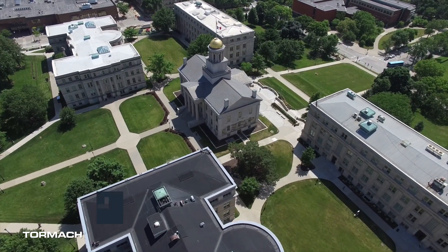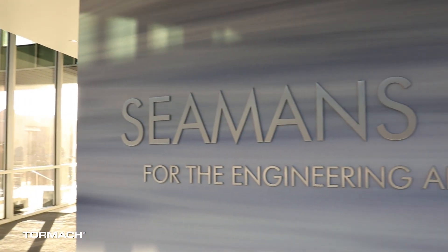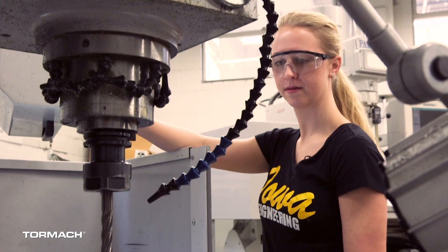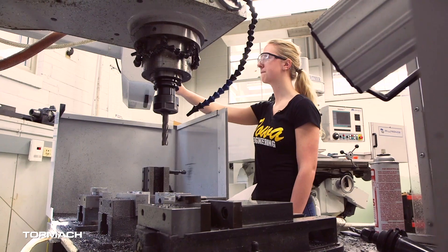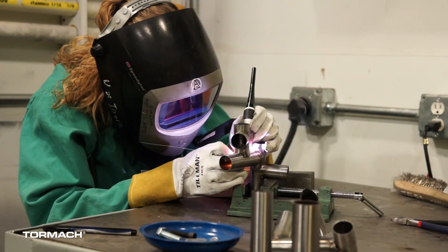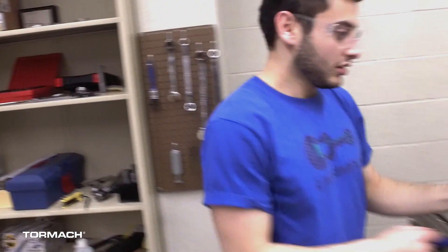My name is Matias Perey. I'm an instructor here at the College of Engineering at the University of Iowa, and right now we're in the Design for Manufacturing lab. Part of what we try to do down here is give students some hands-on experiences on the different machines and manufacturing methods we have, so that they learn what these constraints are and how to utilize them to design components for that specific manufacturing process.